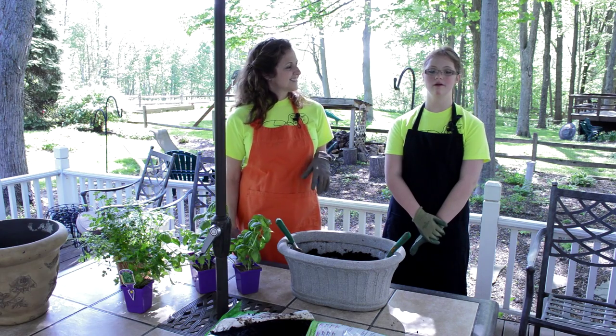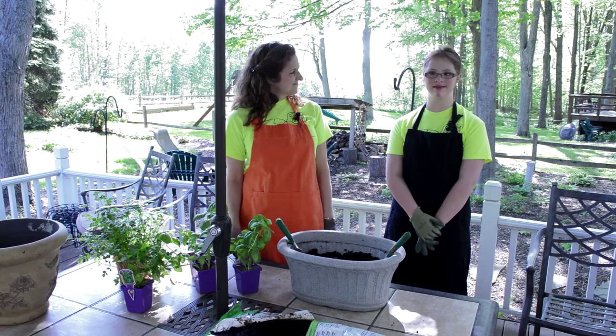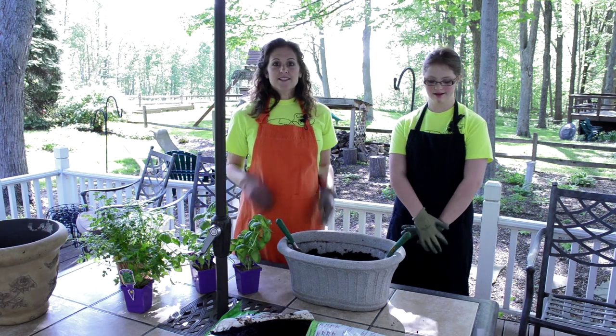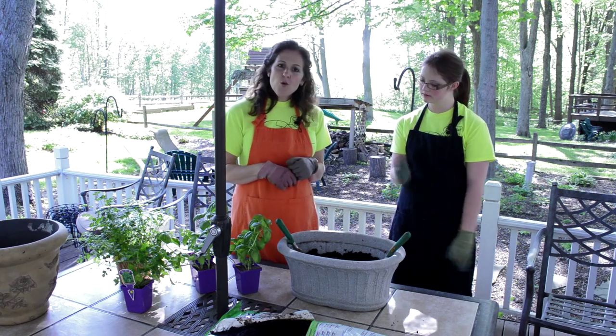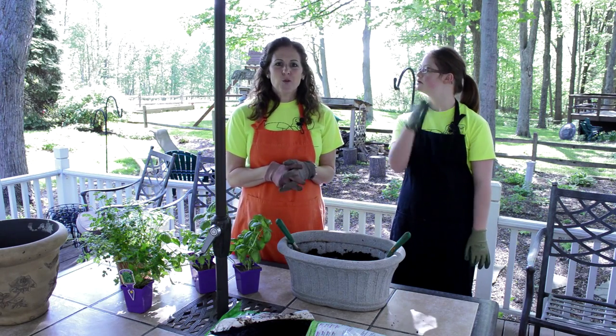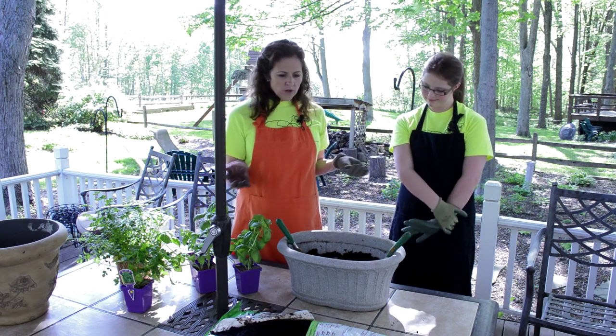Hi, welcome to your quiet show. I am Sarah. Yes, today it is a quiet show. We are out in our backyard. Welcome to Sarah's Great Day. We're not in the kitchen, are we Sarah? What are we doing today?